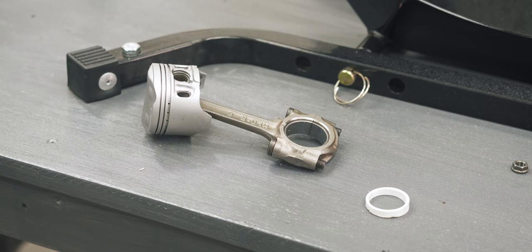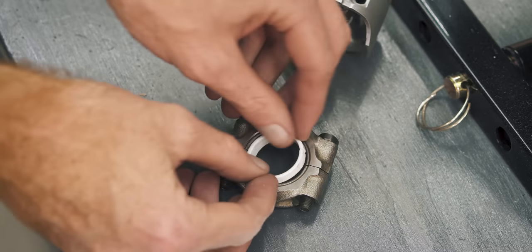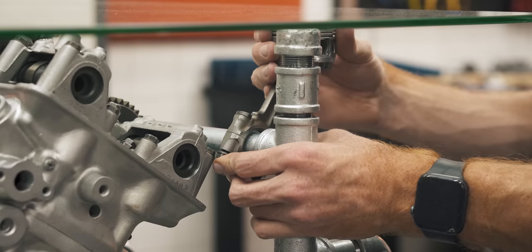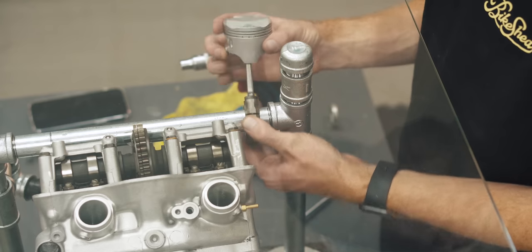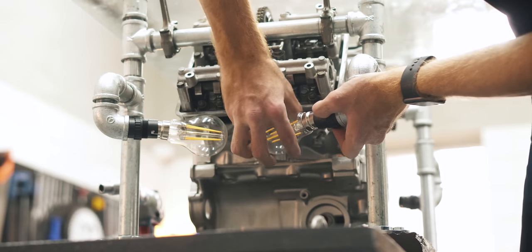Finally, I wanted to bolt the connecting rods to the crossbar so that the pistons could help support the glass. However, the diameter of the conrods was slightly bigger than the pipes, so I had to fabricate my own spacers to get the job done. And obviously I left the light bulbs for last because I knew I'd break them.